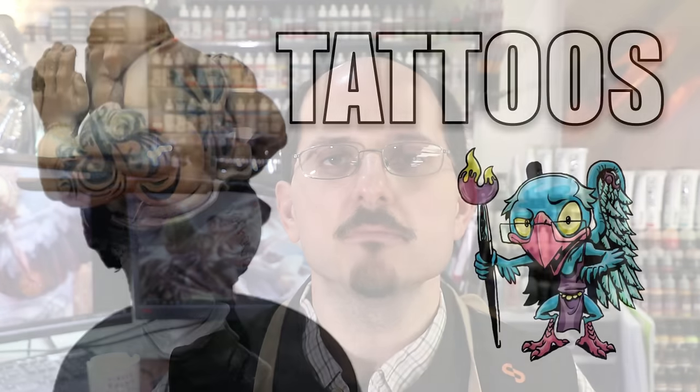Hello everybody and welcome to another hobby cheating video. Today it's time to get inked. We're going to talk all about tattoos, how to put them on your miniatures, how to do both simple and complex tattoos. Let's get into it.